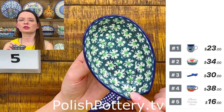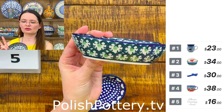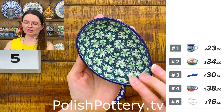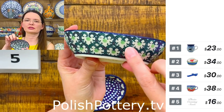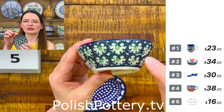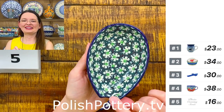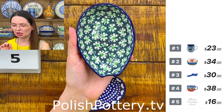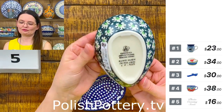Spoon rest from Ceramica Artystyczna — look at that green, beautiful green pattern. You have two shades of green and the stamps are almost like hearts — a kind of swirl with a dart inside that almost looks like a heart. They are shape 381, $16. That's number five.